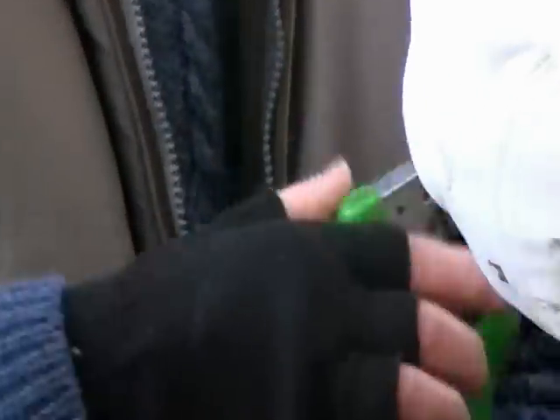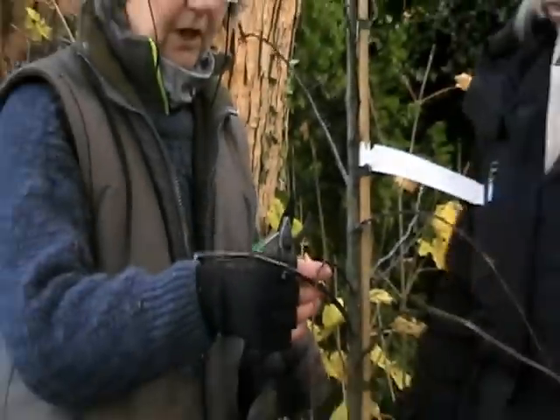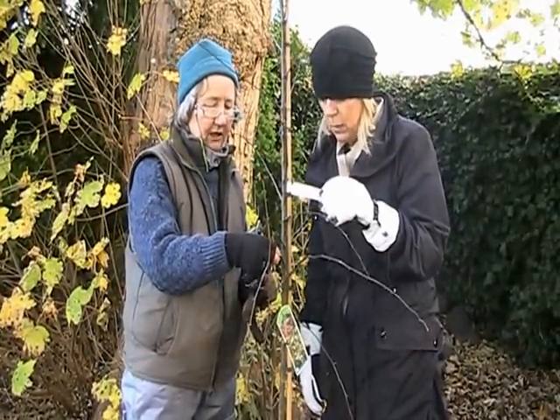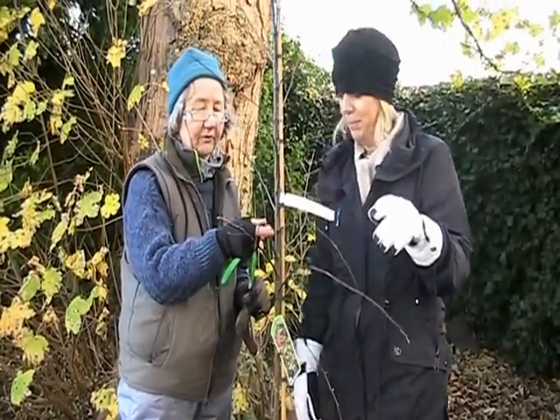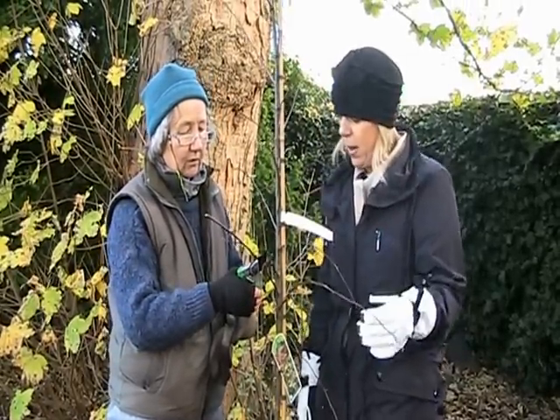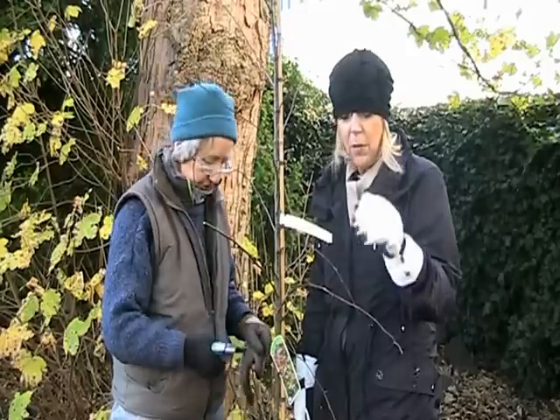It's green — it's green! The way to check is: get your thumbnail and just nick the bark slightly, and if it's green underneath, it's alive. Isn't that interesting! I never knew you chop off the dead bits on the branch.